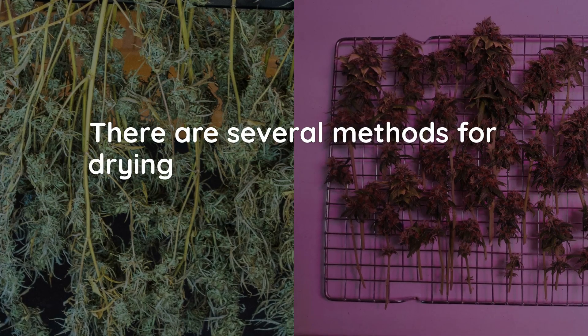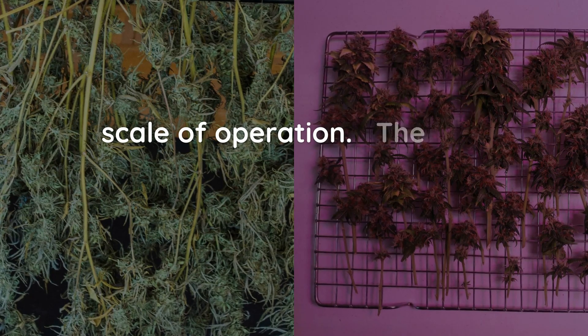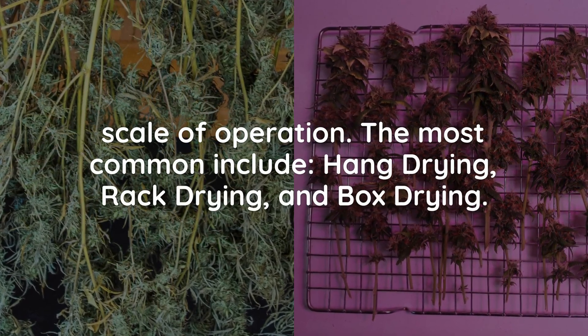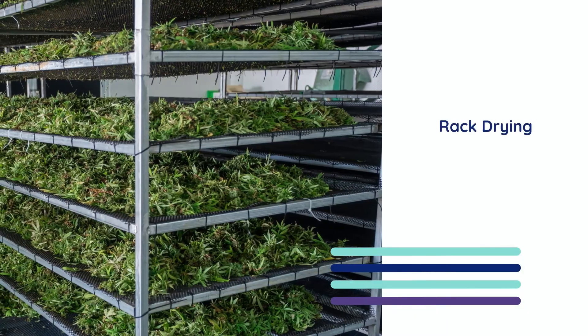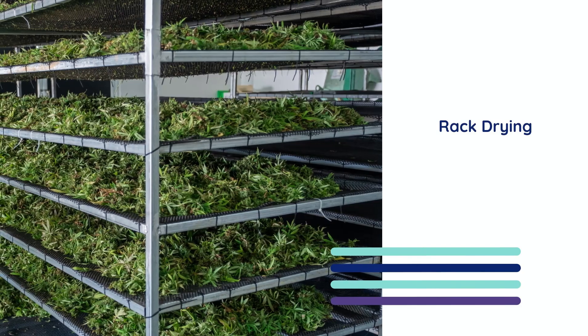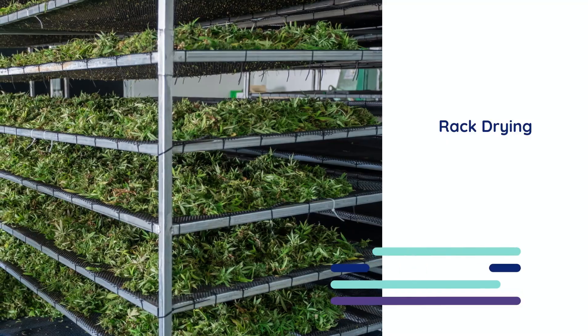There are several methods for drying cannabis, depending on your setup, preferences and scale of operation. The most common include hang drying, rack drying and box drying. While we would love to cover all of these topics in this video, it would simply take up too much time. So instead we are going to focus on the one we think everyone should know, and that is rack drying.